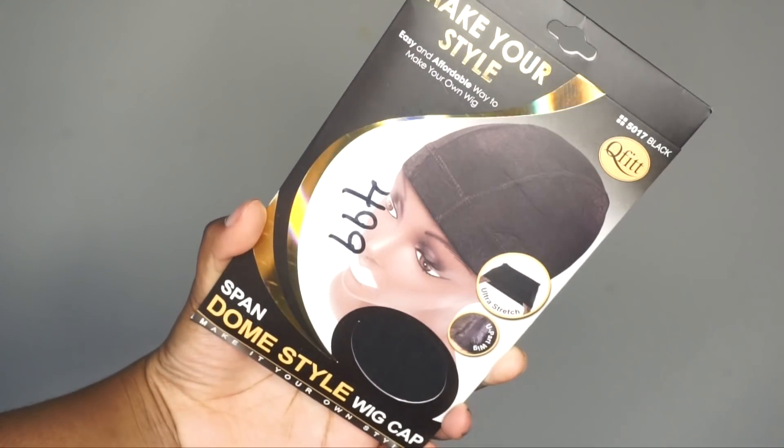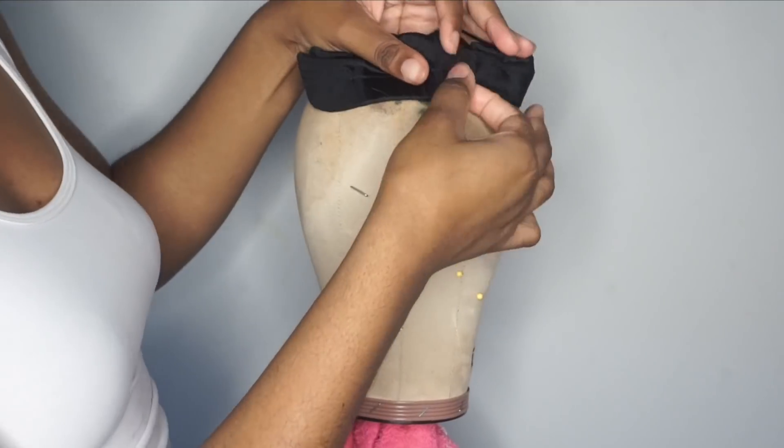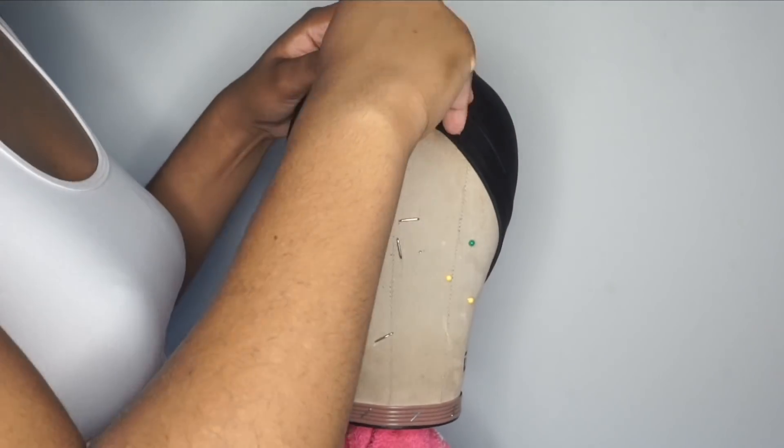I'm using the spandex dome style wig cap — these are my favorite ones to use. Very stretchy, and I'm just applying that onto my canvas head. I always use the 22 inch because this is the average size of most people's heads.